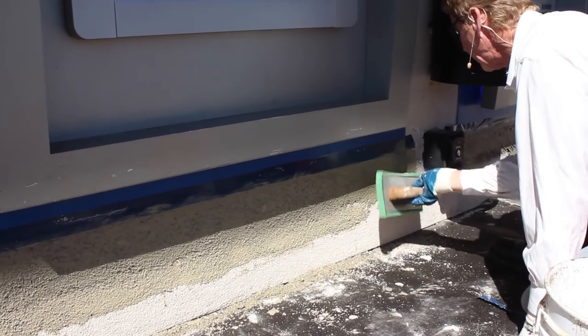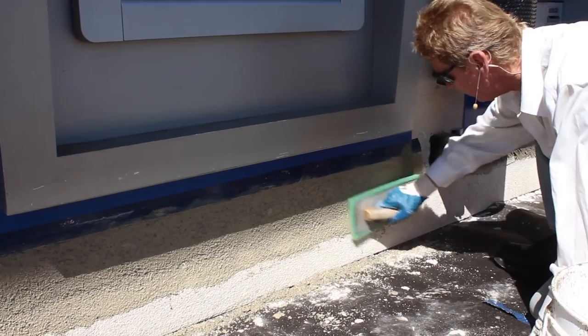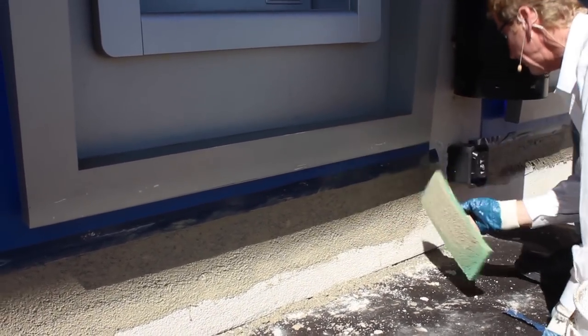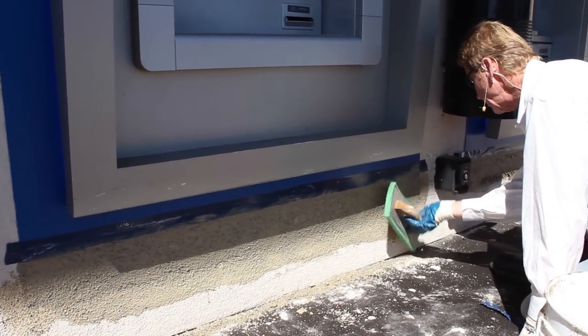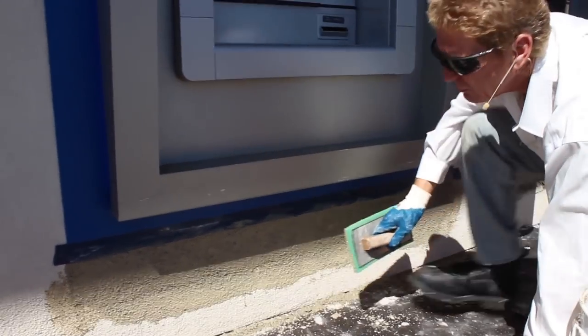I'm going to get this little joint here and feather it in. Again, it's about 95 degrees — it's warm. I can see right here just in the shade —